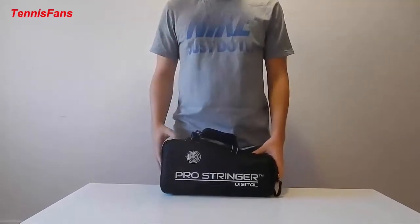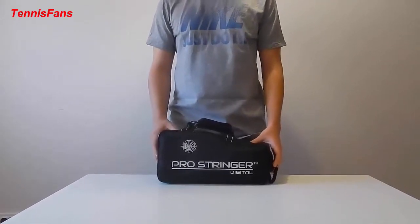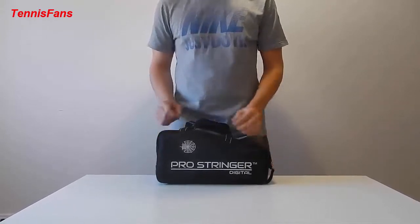Hello guys, this is the new ProStringer Digital. This will be a video of the unpacking, the setup, and how to calibrate the machine. Firstly, let's get to the unpacking.